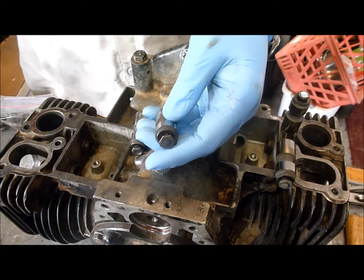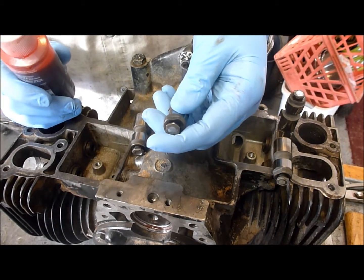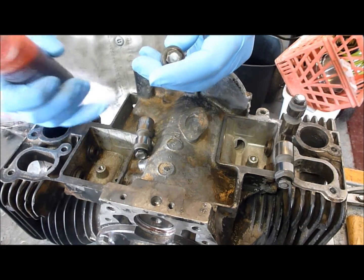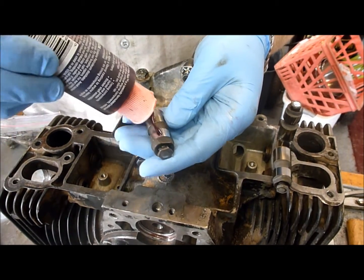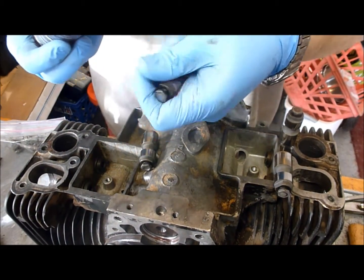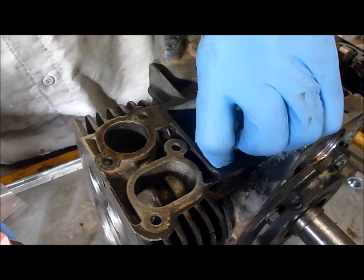Next thing we're going to do is install the valves. What I've done is we've kept all of the lifters or tappets, whatever you're going to call them, separate for each individual valve, kept them where they came out of. So what I'm going to do is put some assembly lube on the camshaft and on each one of the lifters or tappets, and we're going to go ahead and fit them into the block.